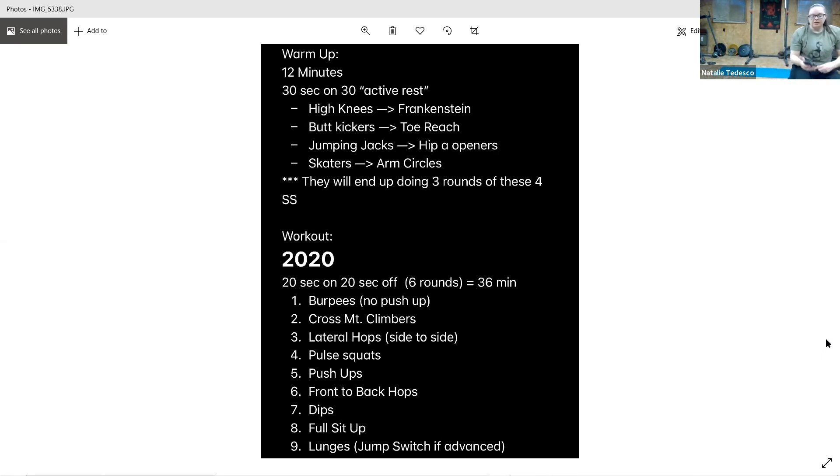All right, we're moving on to those burpees. This is round four, I believe. We'll make it through this round, see how much time we have left — maybe we'll do a quick speed round with no rest. And go. Burpees. Keep it up, five seconds, and rest.